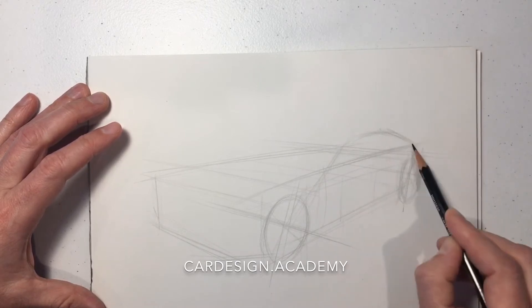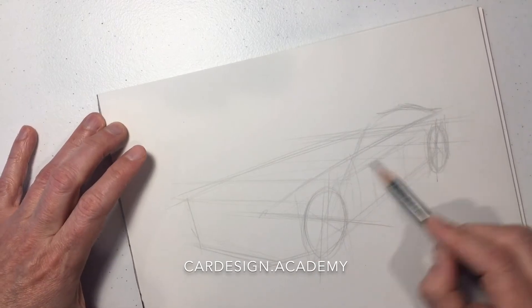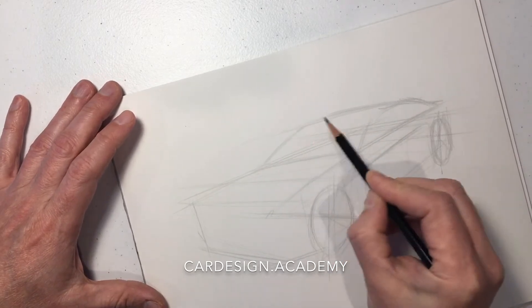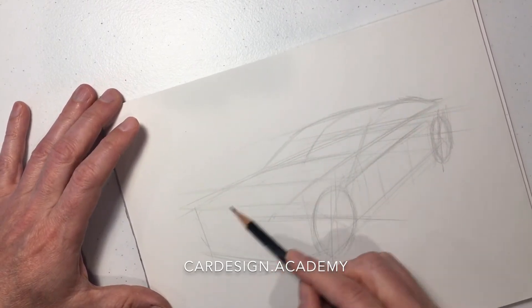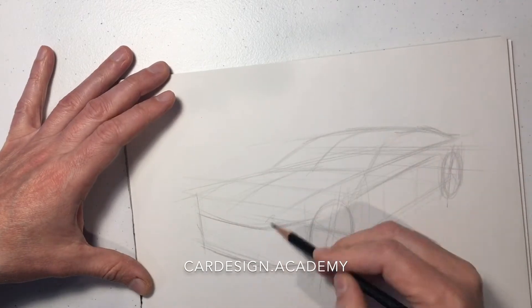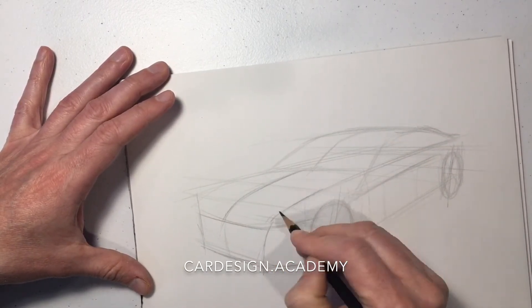We're going to start to align our cabin with the wheel center in the front, so the A-pillar is going to align with the wheel center. This is going to be a rear wheel drive sedan, something like a Mercedes or a BMW, so it's going to have a fairly long dash to axle — that distance between the front door and the front wheel — which keeps the hood long and emphasizes performance.